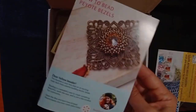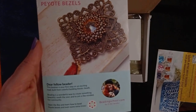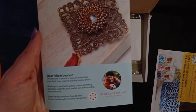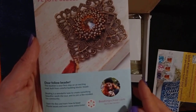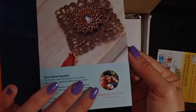Here is the leaflet from Erika. She says in the beginning: 'This booklet is your first step on an exciting road built from colorful building box beads. Beading is a wonderful way to create something beautiful, suit the soul and to join a like-minded fun community.' The energy behind this is amazing, and there's a picture of Erika as well.